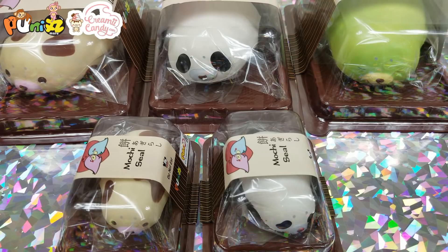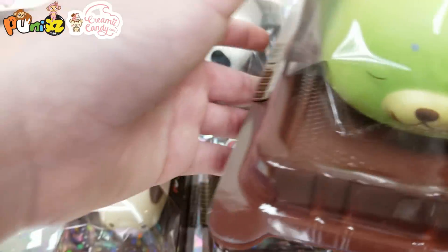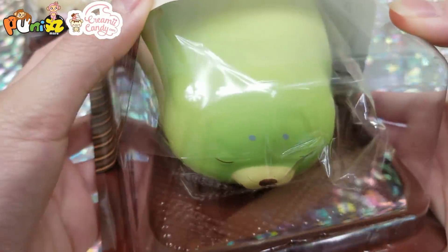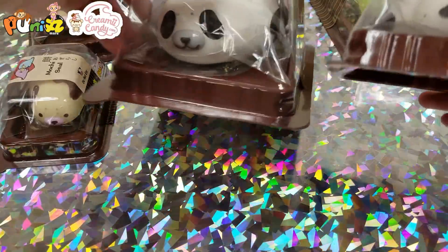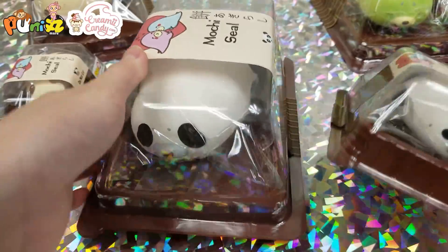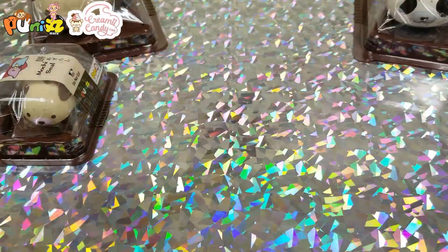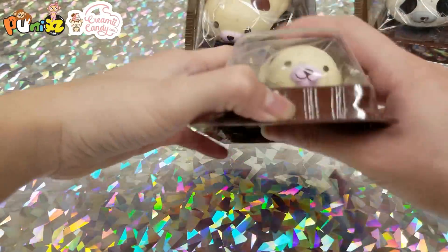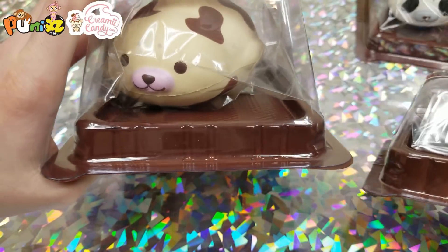Next are the Punimaru mochi seals — I'm not going to take them out of the packaging because I don't want to ruin them. First we have the melon mochi, which was really hard to find. Then we have a baby panda seal and the mom panda seal, a baby cow seal and the mom cow seal.